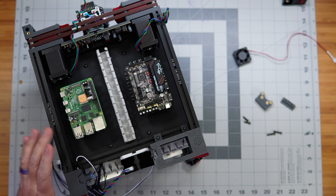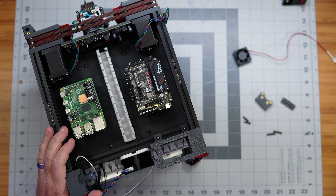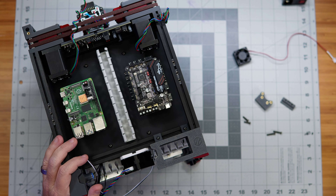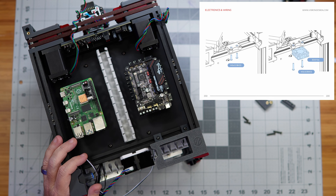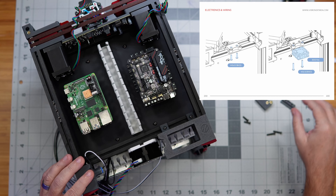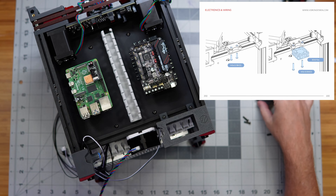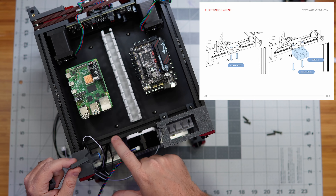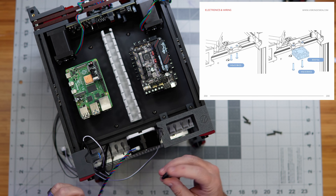If you're building this yourself, definitely follow that guide and make sure you've done everything listed there. One thing I do want to do here is there are one or two pages in the official Voron instructions we can follow: there's a little exhaust fan — an airflow circulation fan — that mounts down here on the bottom of this kind of back extrusion.